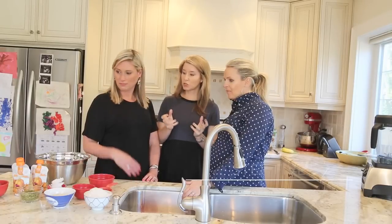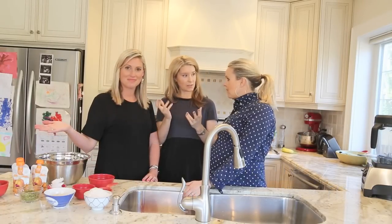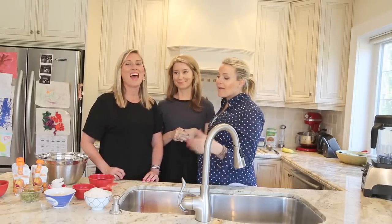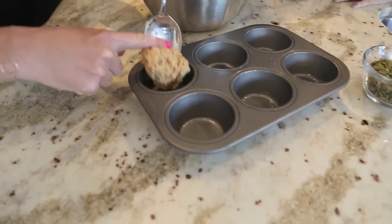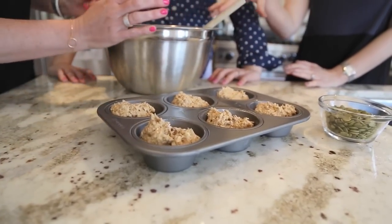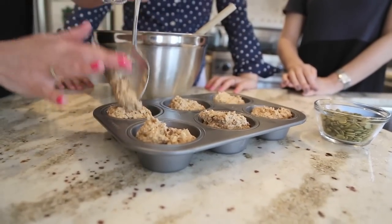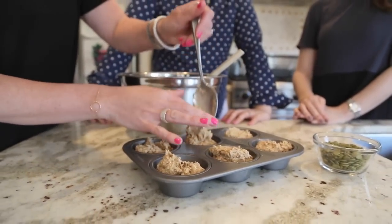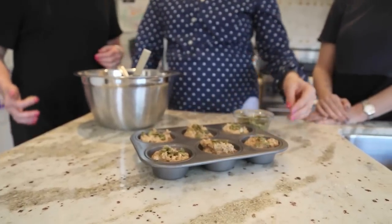Then we're just going to scoop our batter into our pre-greased muffin tin and stick it in the oven for half an hour at 350. Step five: fill the cups about two-thirds full. This total recipe will make 12 muffins. The kids can take these to school for snack — there are no nuts, so it's totally fine for school.